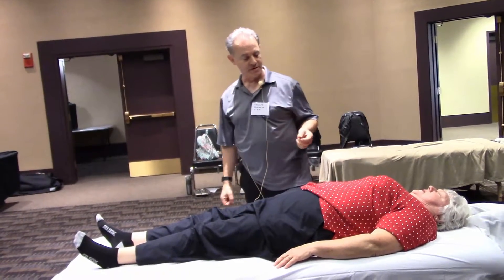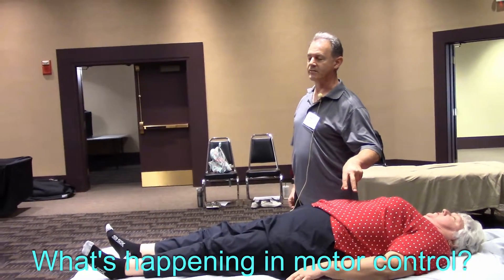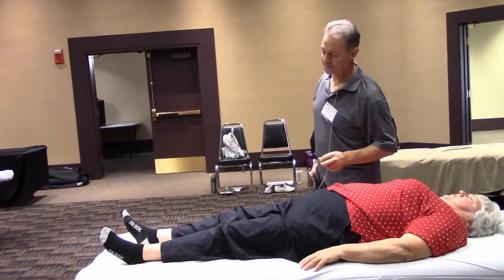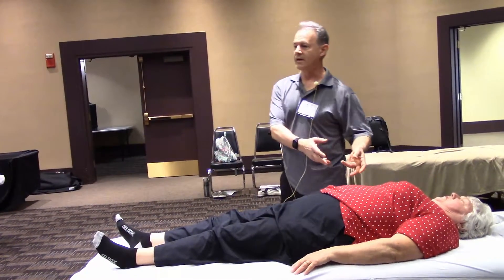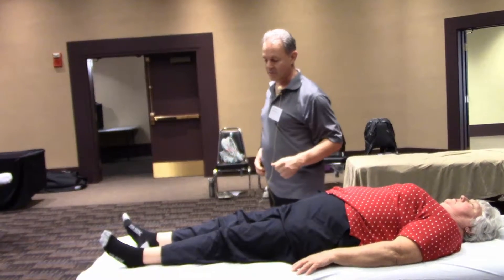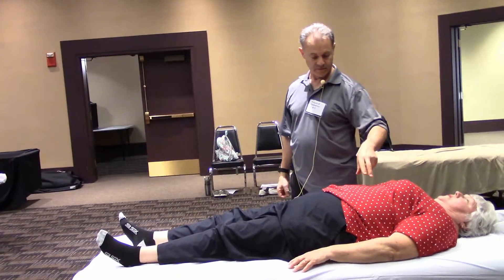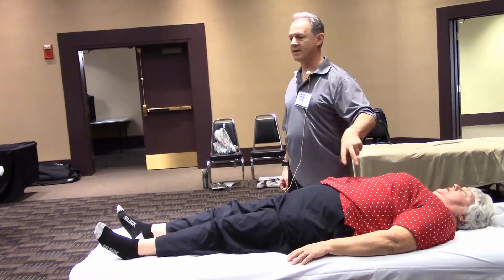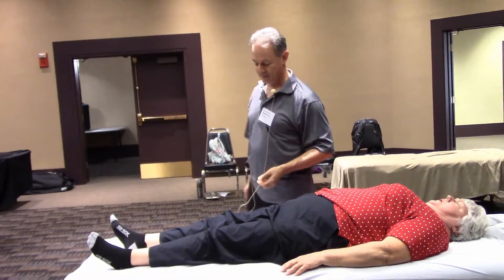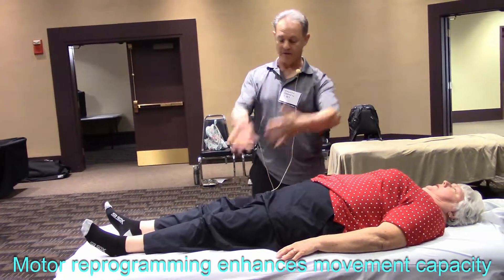Motor control is using the erector spinae tension in the lumbar to lower thoracic region to compensate for pelvic floor function. This was proven when I released and retested and got a stronger response. Motor control now realizes it does not need to initiate or compensate with the back muscles in order to operate the pelvic floor.